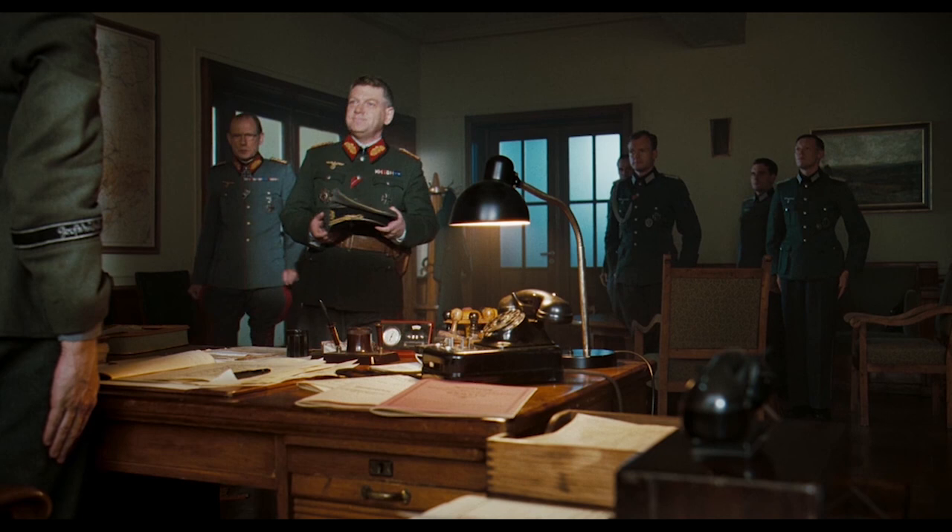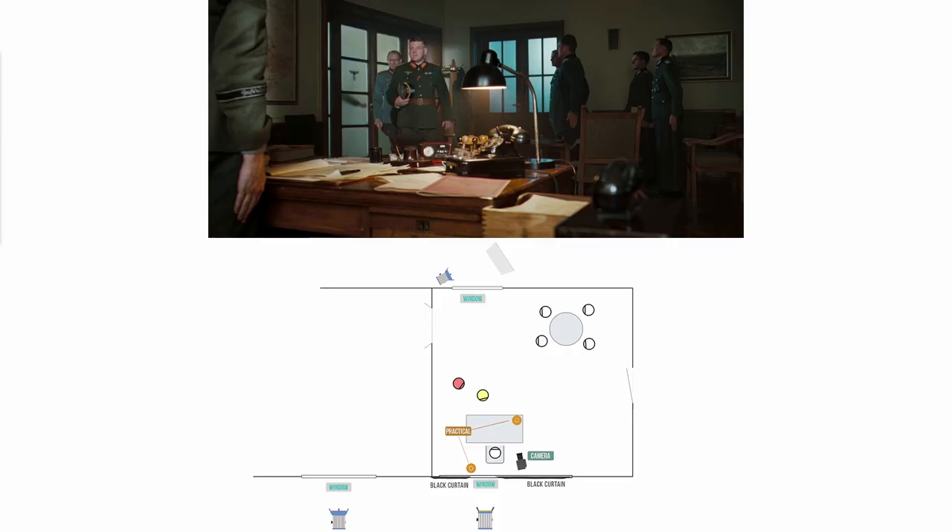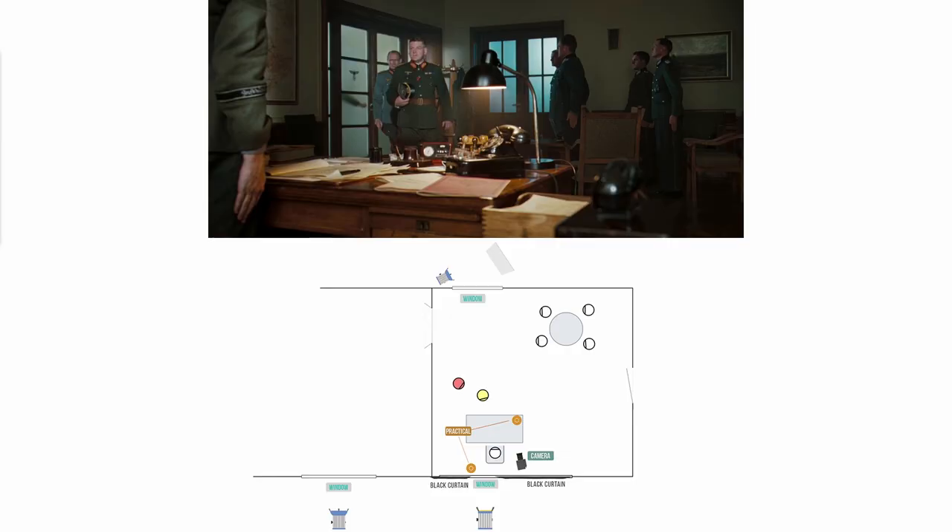Now let's go to the second scene: two generals entering the reception room. Look how dark and contrasty it feels here. We start with a lighting diagram recreation. It's a large room with a window behind the receptionist. The window has dark curtains blocking the light from spilling onto the walls, thus helping to keep a high level of contrast. There's a small slash opening between the two curtains, letting a beam of light get in to serve as a key for the entering generals and a kicker for the receptionist in his shots.